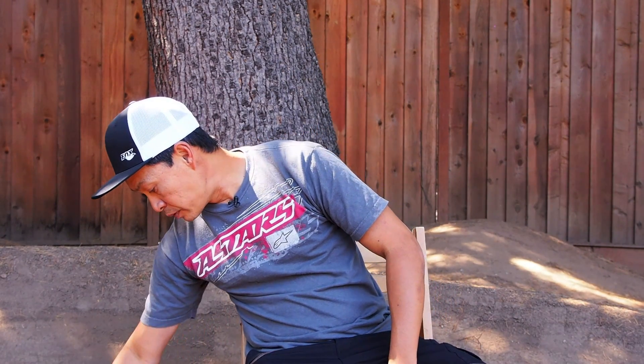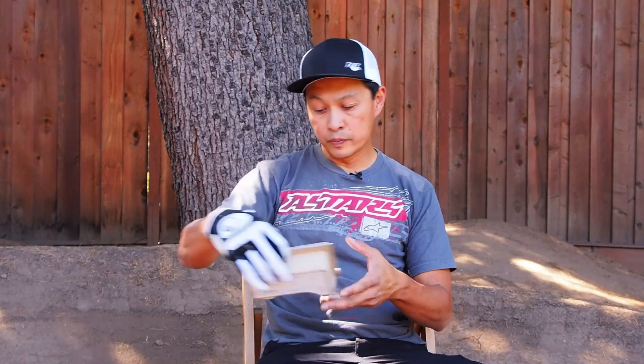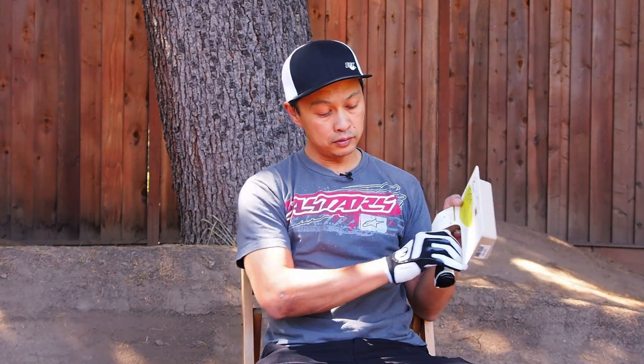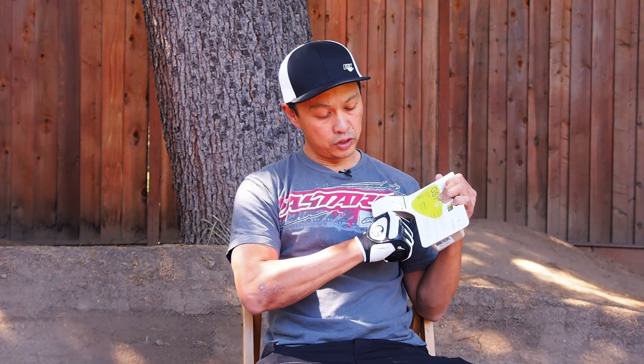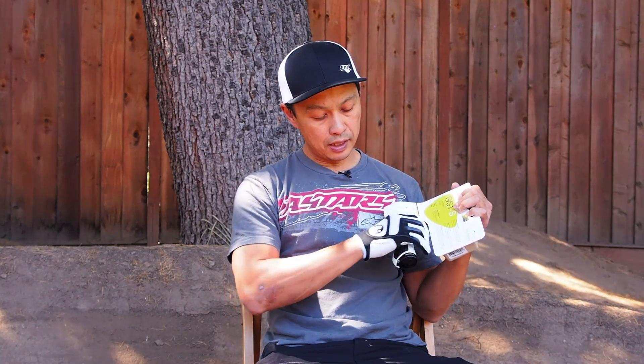A glove like this is optimized for their cross-country grips, the GS1. For the long-haul endurance race or a 24-hour race, it does pretty good with that one.